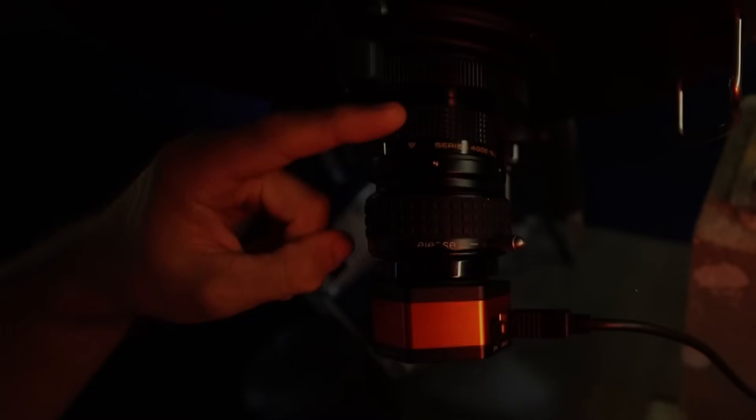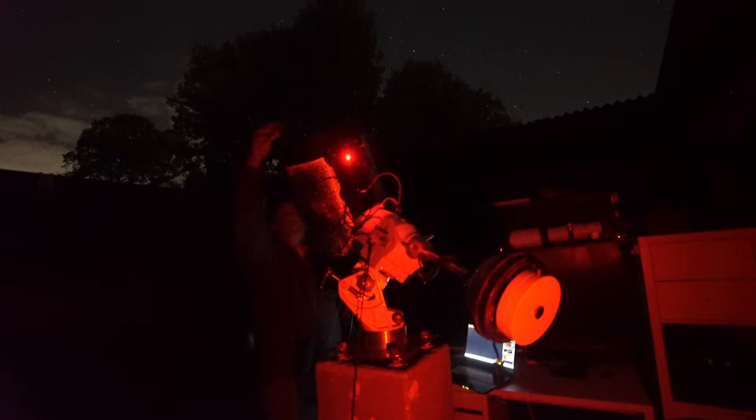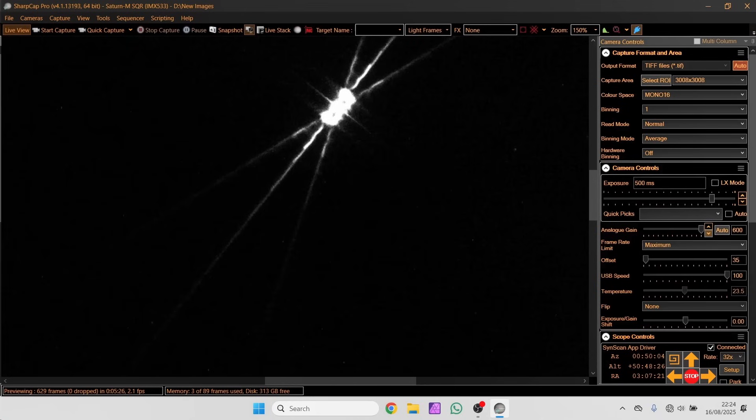That's the camera installed in the telescope and I've also got the f6 focal reducer. We've got plenty of aperture, plenty of resolution. Next thing I've got to do is check the focus, make sure we've got a nice clear symmetrical star pattern and then we are good to go.